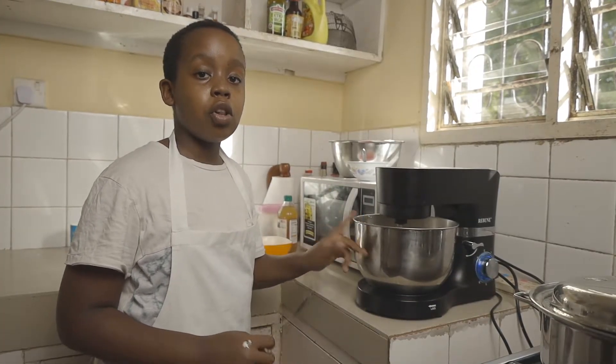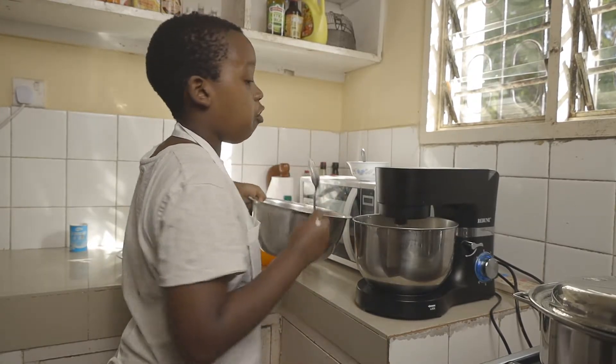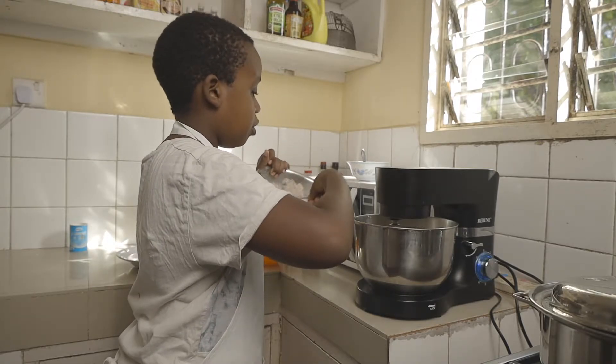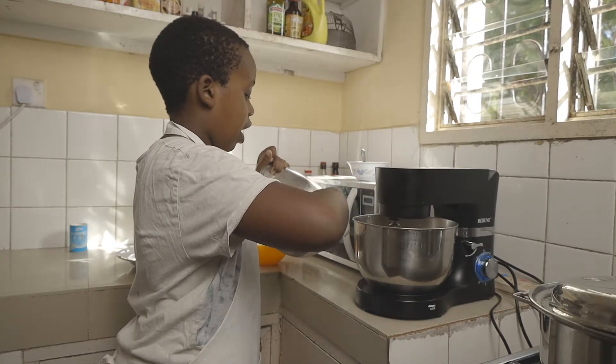Now drop the speed all the way to one and start adding in your flour and buttermilk alternating — so half of the flour first.